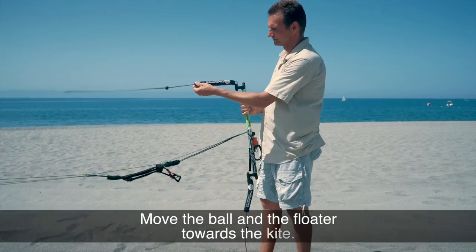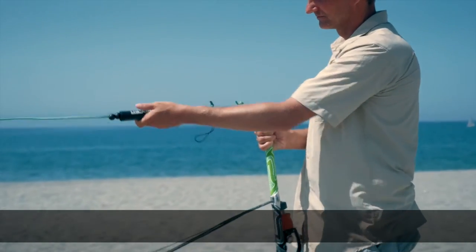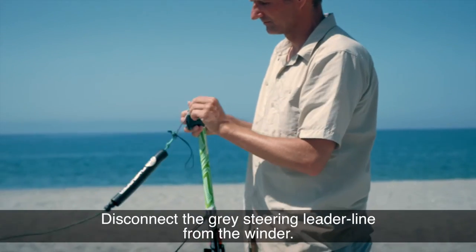First, move the ball and floater towards the kite. Disconnect the gray steering leader line from the winder.